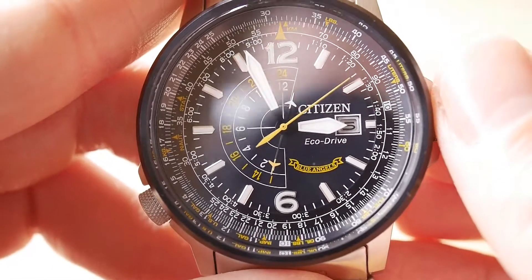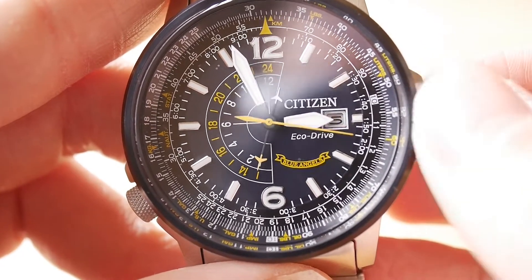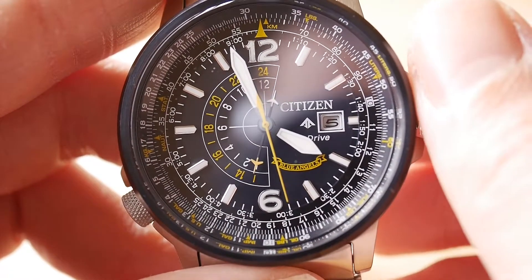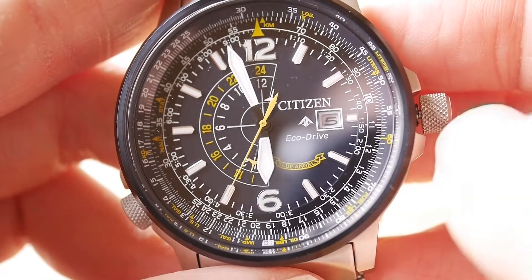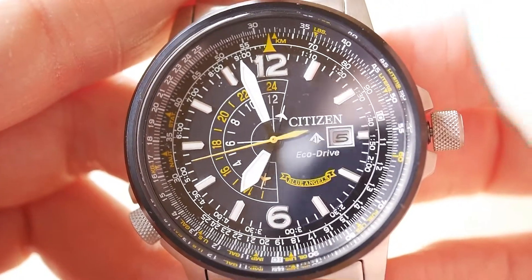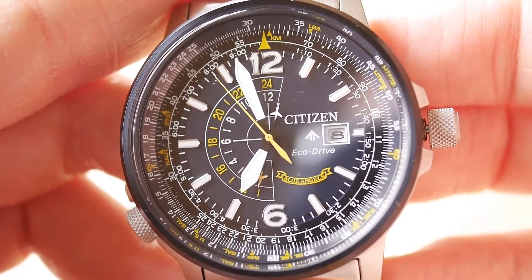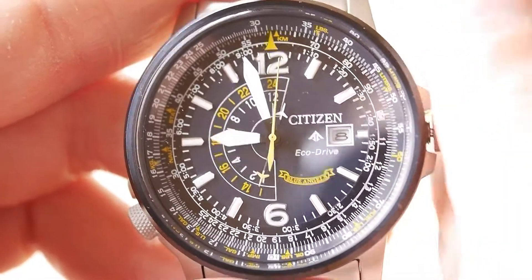Just to briefly show you the features: in order to operate the GMT and the time function, you pull out the crown once. If you turn the crown, it moves the hour hand independently of the GMT function — just like on a GMT Master or a true GMT, it moves independently of the GMT. You can see the GMT isn't moving. If you turn the crown the other way, you've actually got a quick-set date, which is great.